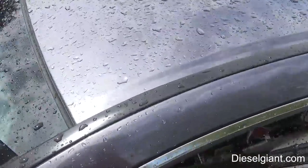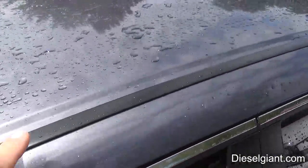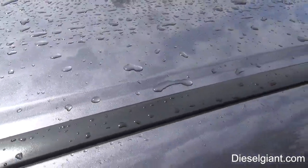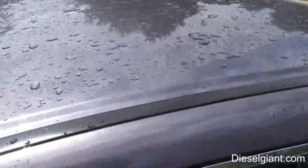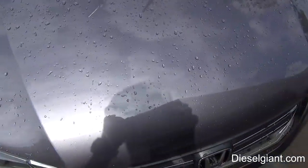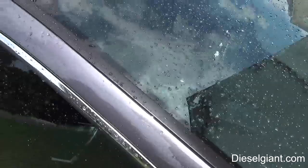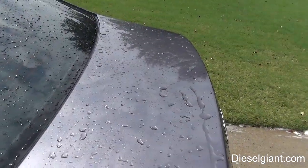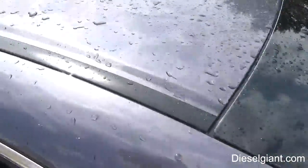I have to show you guys this — I'm hoping the camera can pick this up. Everywhere where I did my mitt, you can see the lines of the bubbles, or where the water's sitting. So there's some kind of film left on here. It did it on the hood — you can see where the wash mitt was. It's not scratched, it's just a very weird film on the car. I'm going to assume that's from the carnauba beaded wax that's in there. You can see a very uniform pattern where I washed the car with the mitt. It's very, very strange.